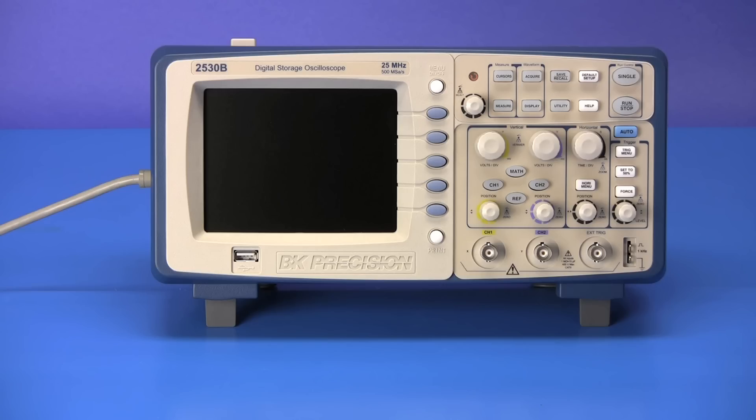Here is the model 2530B, a 25 megahertz, 500 mega sample per second, compact digital storage oscilloscope.